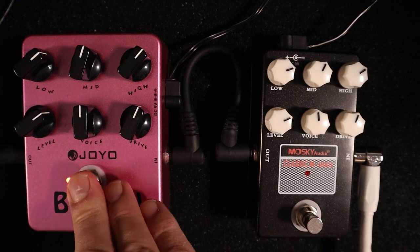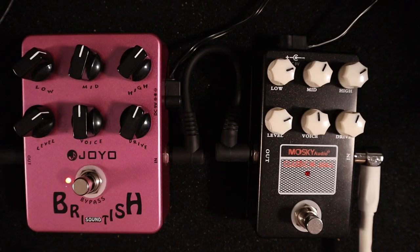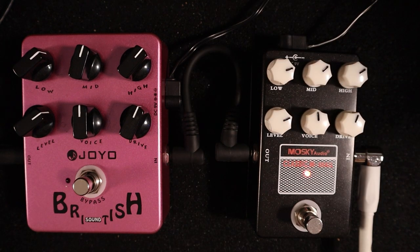It doesn't quite have the sustain - or whether it's the compression or something - of the Joyo. The Joyo has got some tones that carry on. And you can hear how introducing the mid-range gets very boxy.